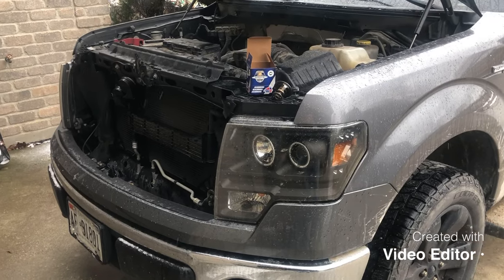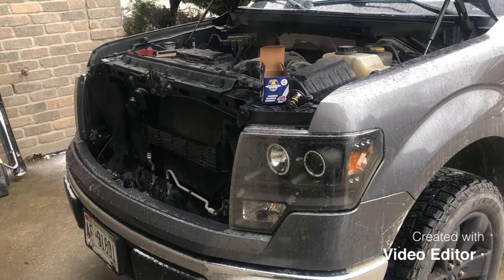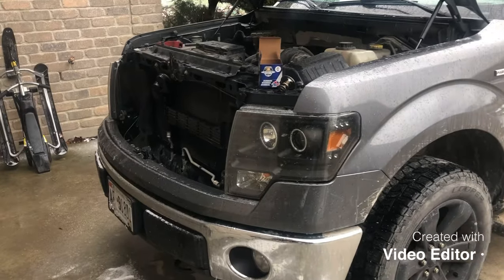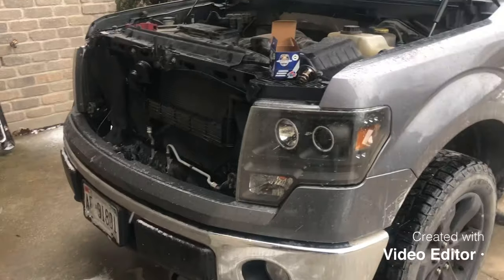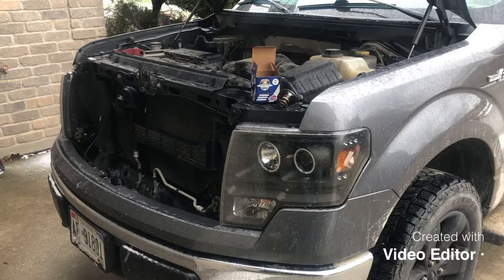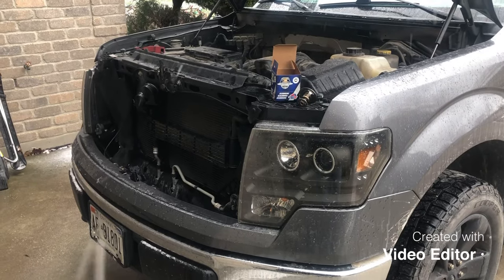Hey guys, just gonna put a quick video together here explaining the issue I was having with my 2014 F-150 5-liter with the fans running on high all the time, and what fixed it for me. I'll play a clip from yesterday morning showing what that fan used to sound like.